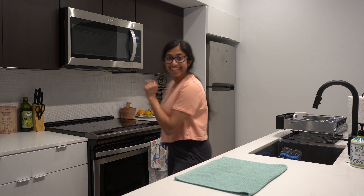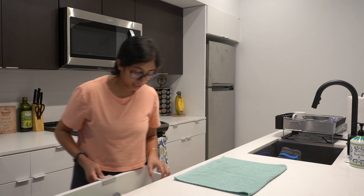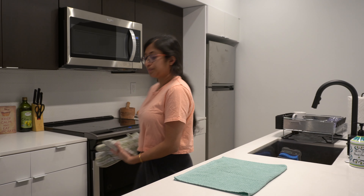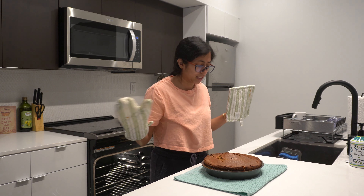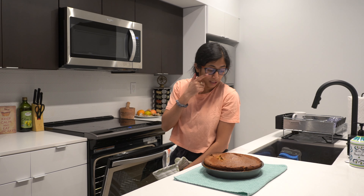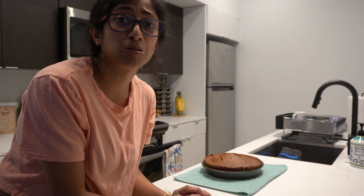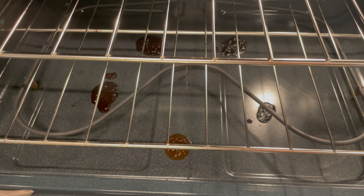It's ready! I think it's good — I'm going to take it out and let it cool for about 10 minutes. Some of my brown sugar butter mixture gushed out from the sides and landed on the bottom of my oven. If anyone has tips for cleaning that, please let me know!